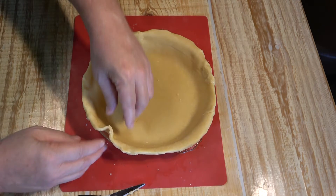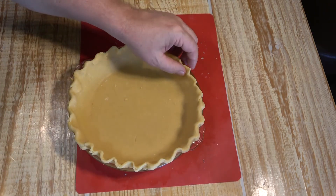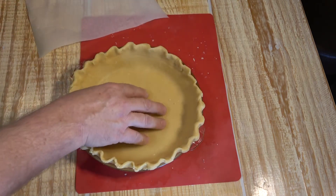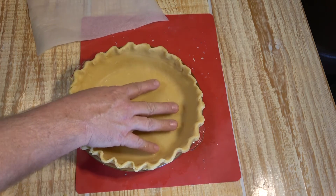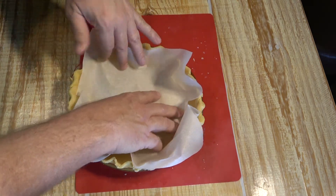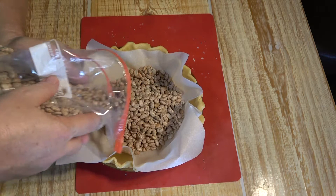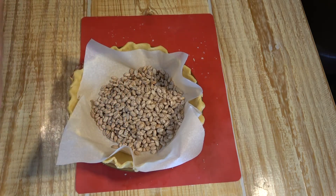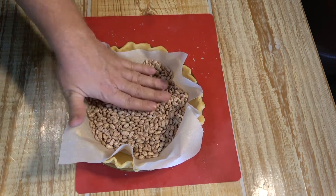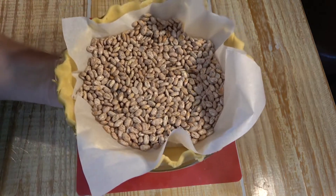To make the crust look pretty, take a finger and crimp the edges. We're going to bake this pie crust at 350 degrees for 10 minutes. Before putting it in the oven, place some parchment paper inside the pie crust, then add some dry beans on top — that provides the weight to keep the middle pressed down and prevent it from bubbling up. I'm using pinto beans. Into the oven at 350 degrees for 10 minutes.